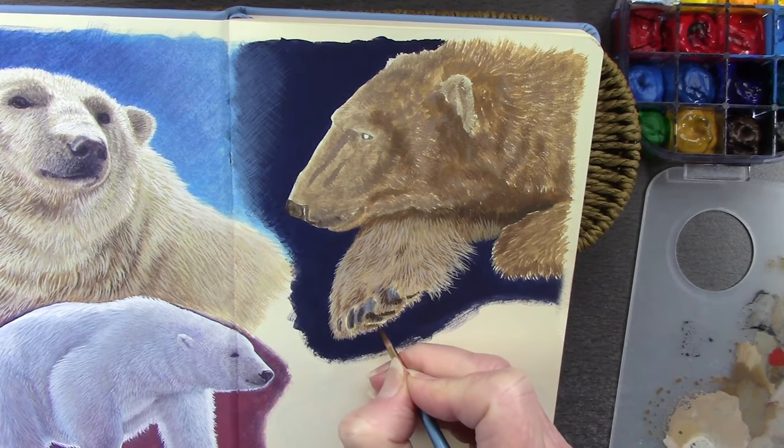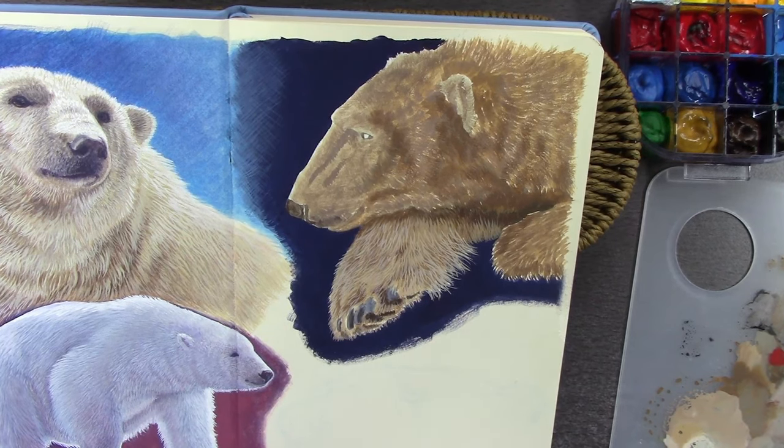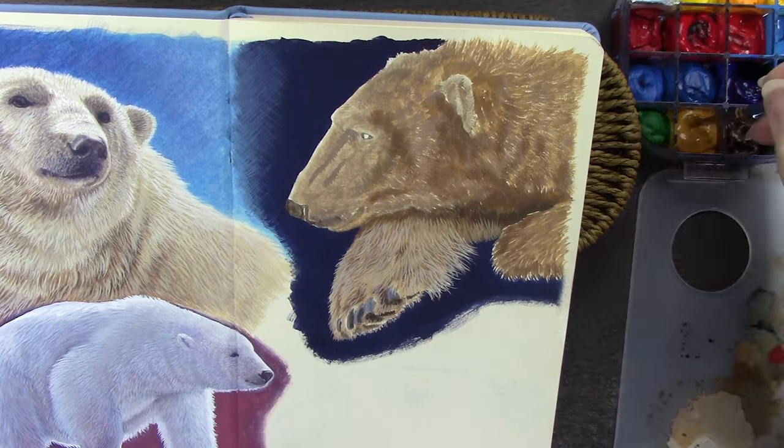These brushes were amazing — what a find! They came in a little plastic wallet.